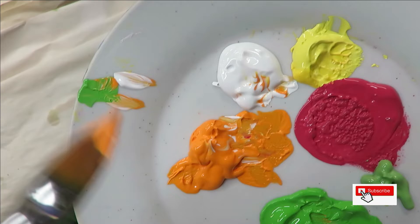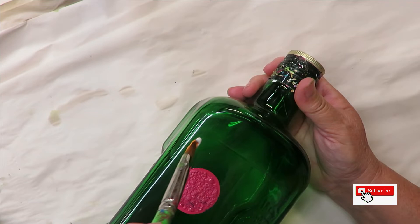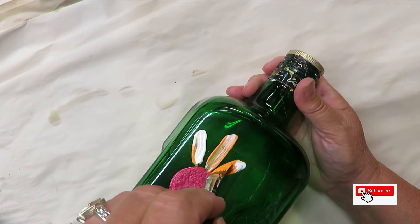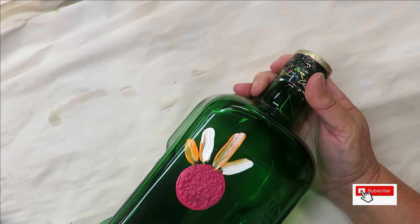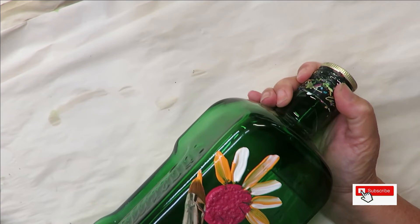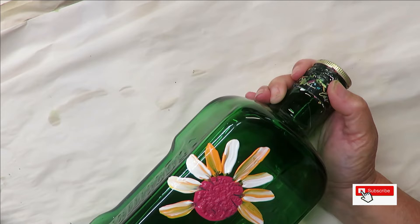Then I'm going to take the flora brush, put it into the vivid orange, and dip a little bit into the wicker white. I'm going to turn it on its side to make the petals — just pushing down and pulling towards the center, loading my brush as I go. The more paint you use, the more durable the design will be. I just keep going around the floral center, putting petals close together or spreading them out as I go.